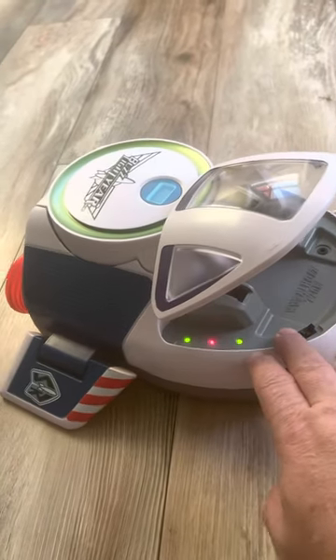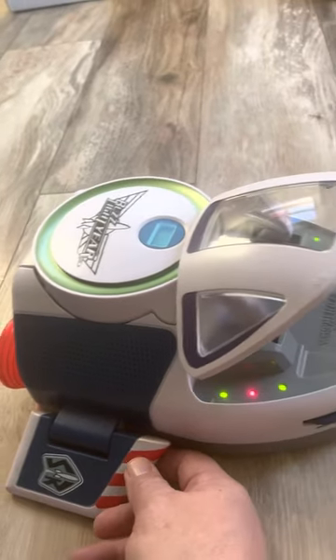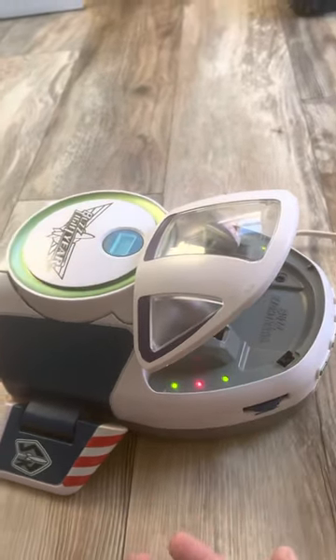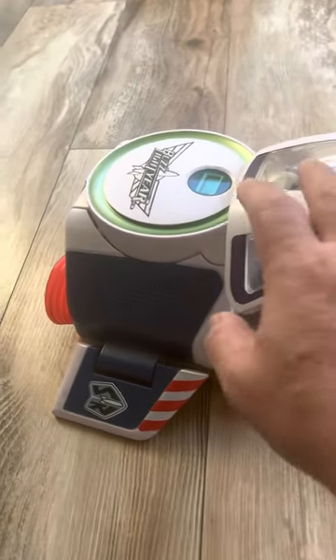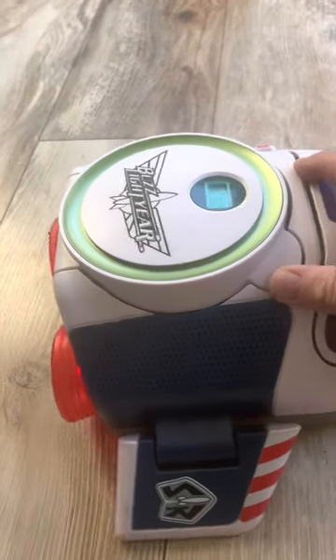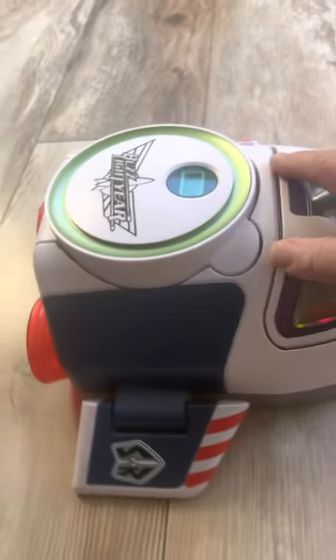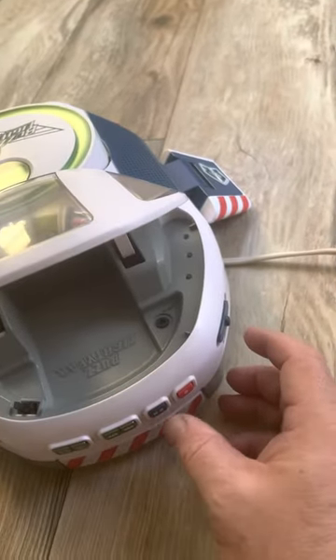So it's in pretty decent shape. The front here is the only thing that's missing, and as you've seen in the photos, the battery cover is out. But it plays nice. It's a unique little gift — a Buzz Lightyear. That's my description of it, so good luck bidding. Thank you, bye.